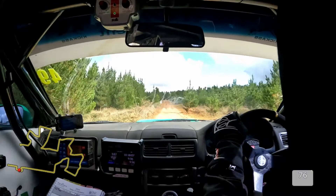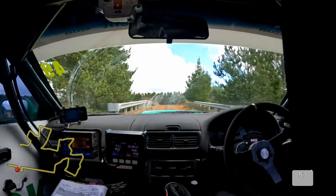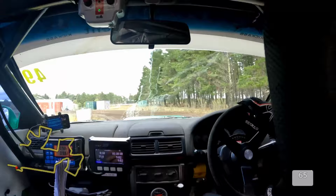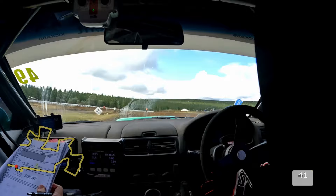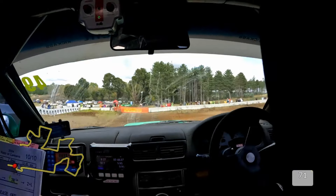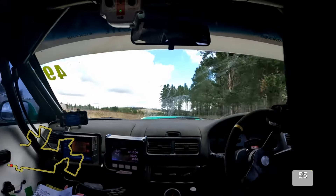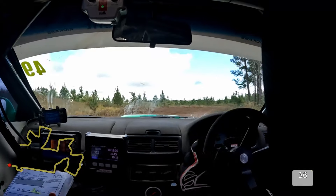Double caution, stay left, specky bridge, care air, 100, 2 left long, turn 3 right becomes 2 right. Becomes 2 right, 50, brow, 6, 2 right. 50, 6 left into caution, 3 right late. Into 2 left, slippy.